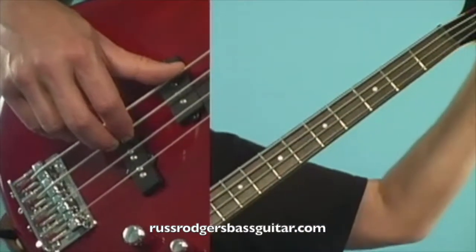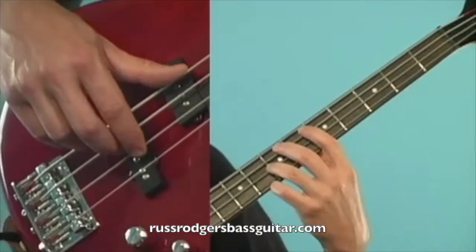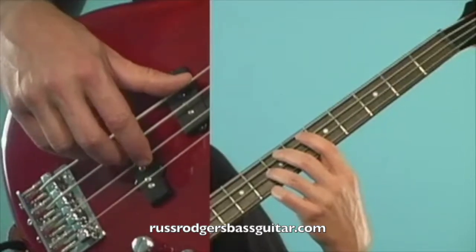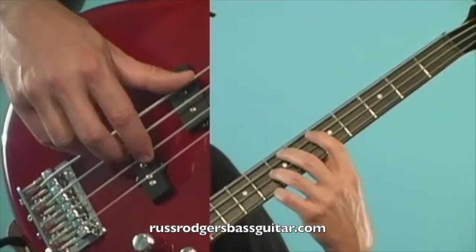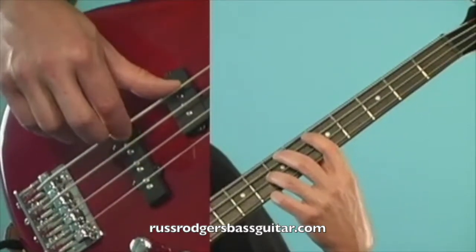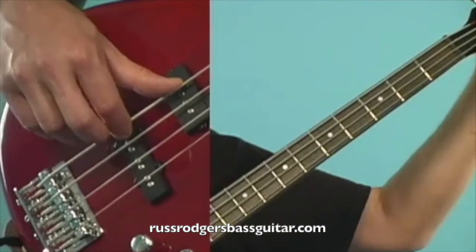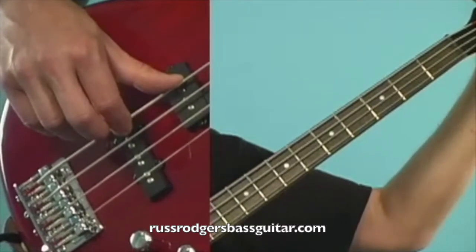Now when I go to tune the A string, I put my finger directly over the seventh fret of the D string and play that harmonic, then the first finger over the fifth fret of the A string to play that harmonic. Listen for the waves — when they go away, you're in tune.